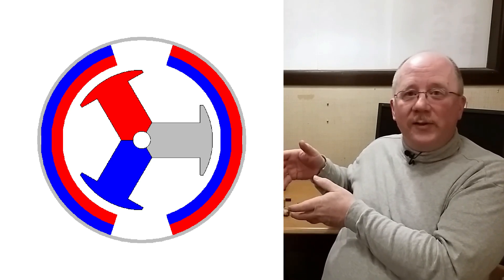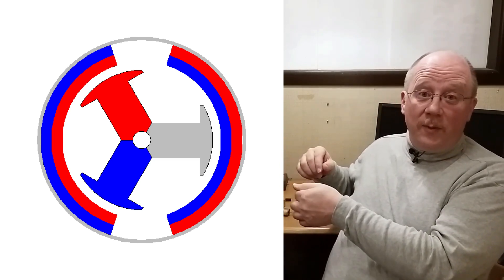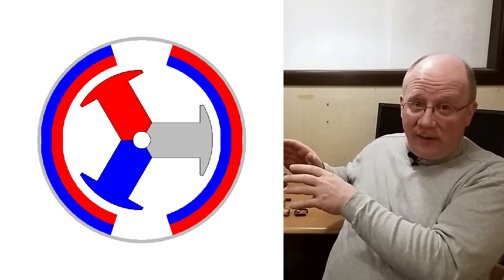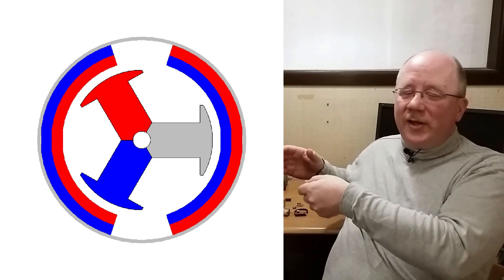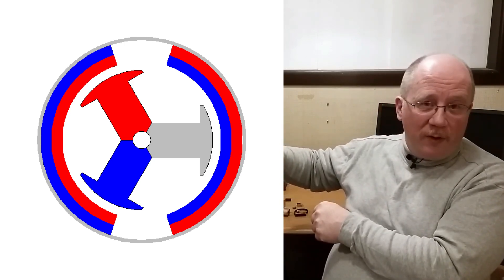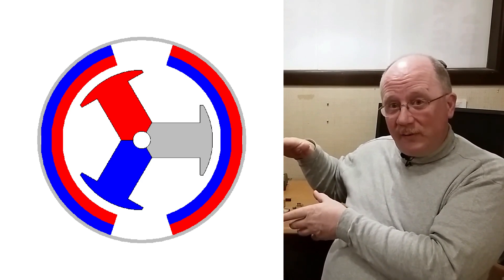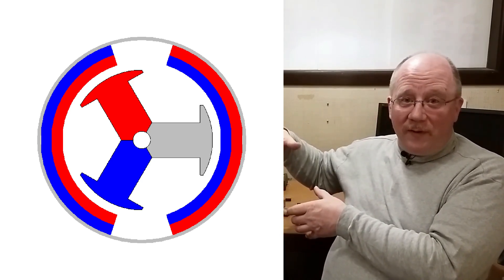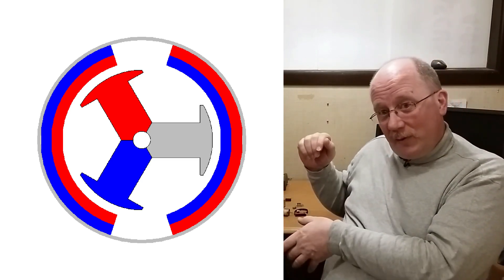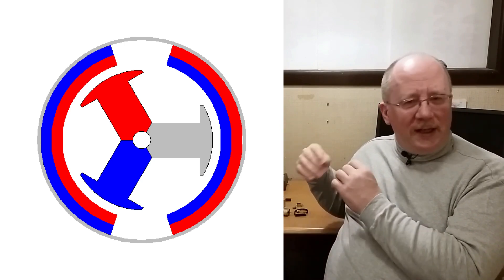The gray circle is the steel case, and those two semi-circles in red and blue are the magnets — red for the north pole, blue for the south pole. Inside is an armature energized with a north pole and a south pole. Right now the top tooth of the armature is the north pole, sitting next to the fixed magnet's north pole, so it wants to push away. The bottom tooth is a south pole that wants to pull toward the fixed magnet. Let's let it go and watch what happens.